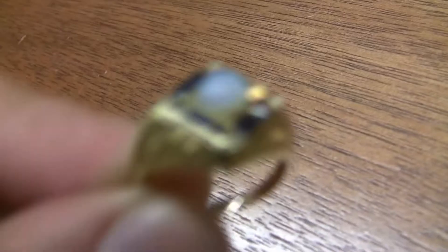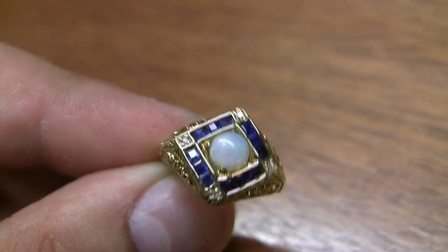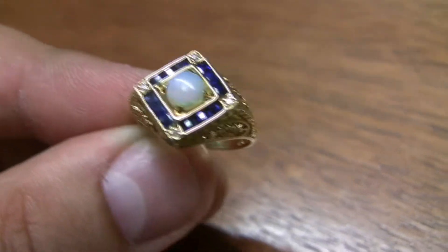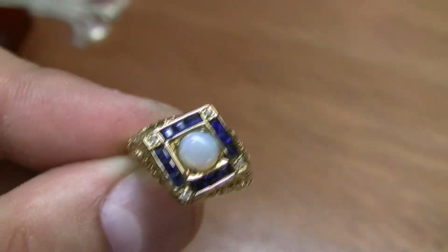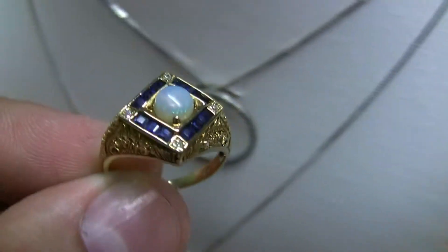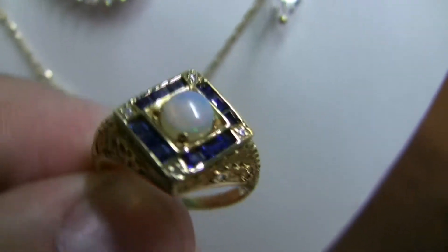In the pictures you really couldn't see the opal as well as I wanted it to be shown, so we're gonna try and do a video now. In person I can tell you even the camera's not doing the right job. Let's change the background — a little darker background — there we go, a little more color coming out.